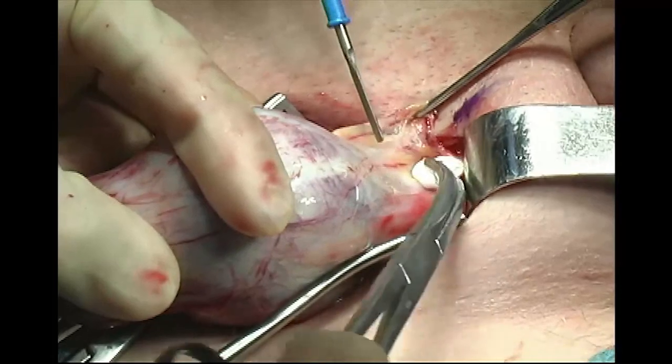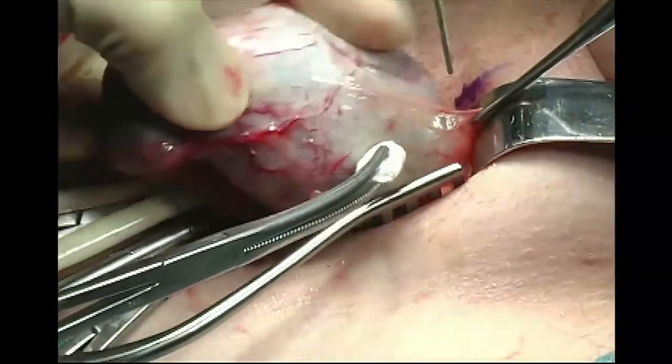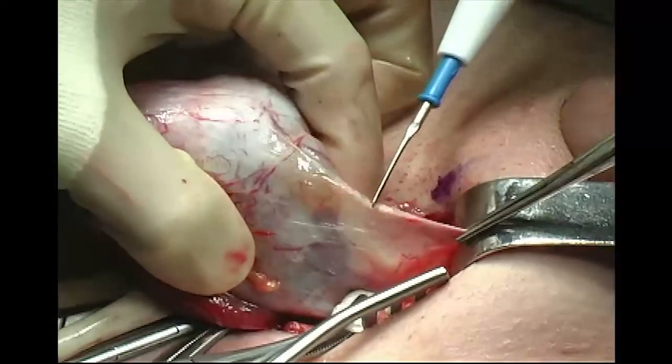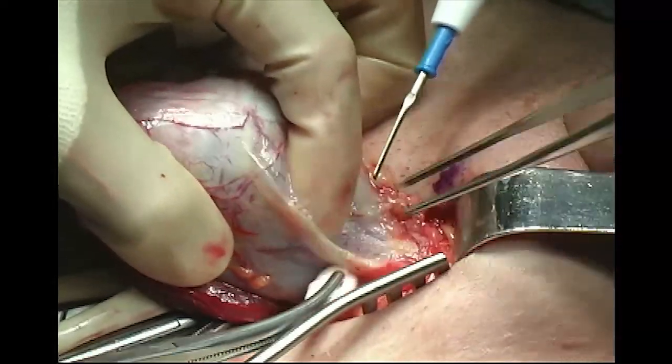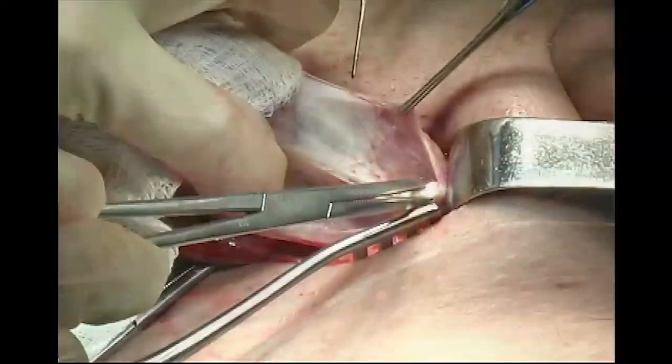Dartos and gubernacular attachments between the tunica vaginalis and the base of the scrotum are incised with a combination of blunt and electrocautery dissection, thus freeing the testicle from the invaginated scrotal wall.